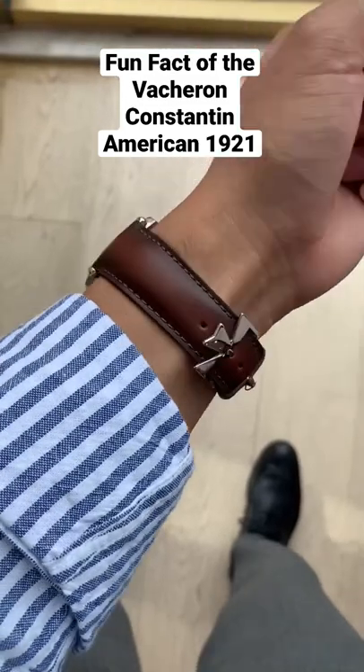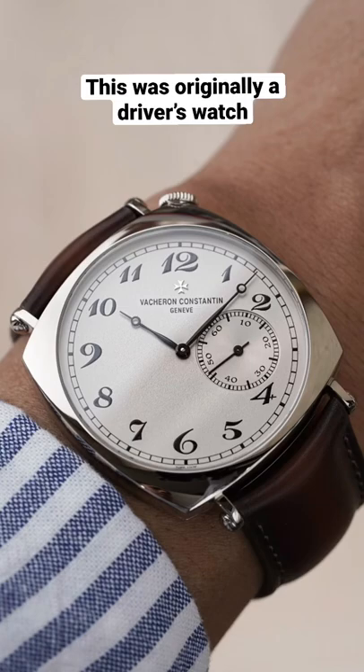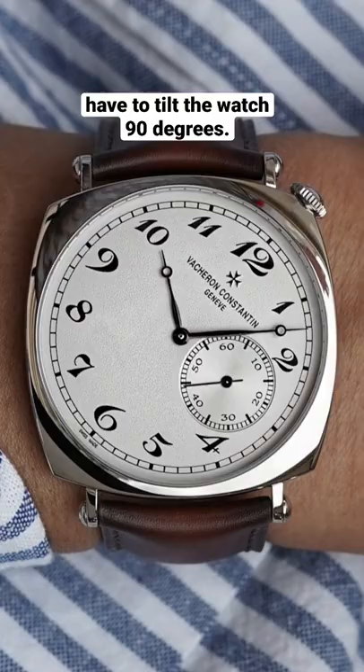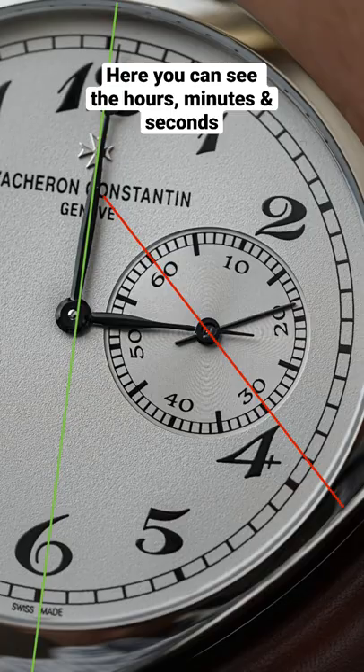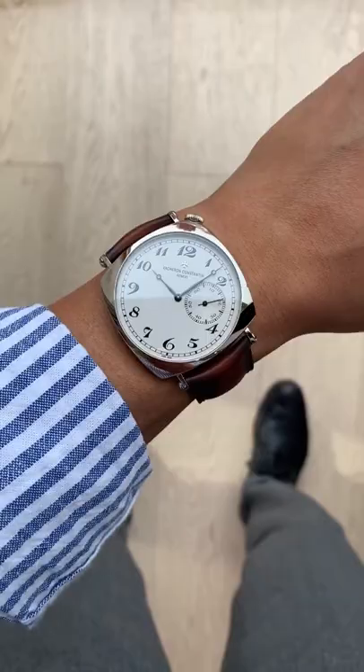Fun fact about the Vacheron Constantin American 1921: this was originally a driver's watch so you can read the time with your hands on the wheel, but to read the seconds you would have to tilt the watch 90 degrees. Here you can see the hours and minutes, and the seconds are all on different viewing angles. This is just one of the ways Vacheron Constantin likes to do things classic with a twist.